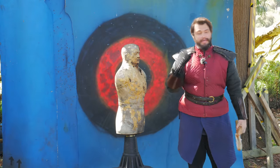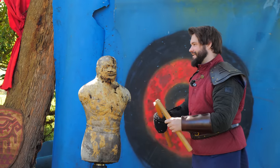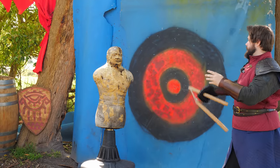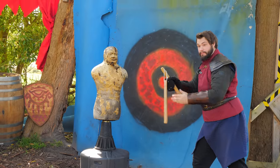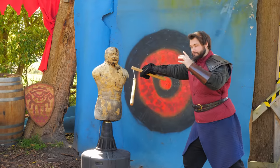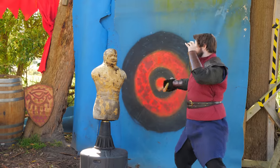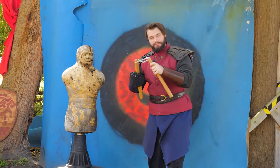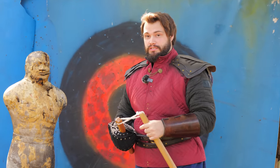This is a similar issue that you'll have with something like a flail. Hear that sound when it hits, but then it's immediately ricocheting off. This is one of the very valid criticisms I would say of nunchucks. This is a fair point.